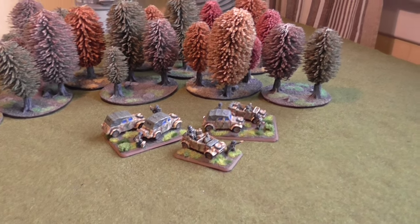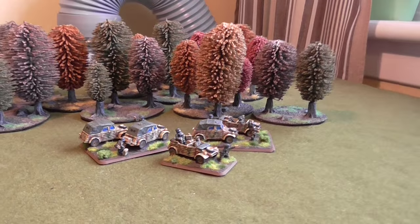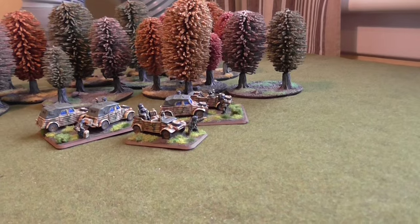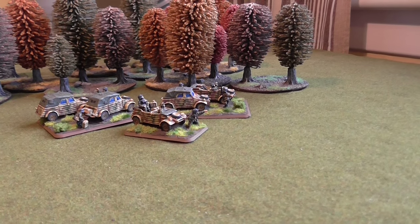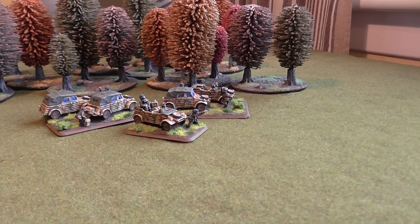Welcome back to another video folks. Here we have some scout bases from German Grenadiers. Typically these guys would be on motorcycles, but you do have the option of Kübelwagons for modelling. I've gone with that because I've got them and I do prefer them to the motorcycles.